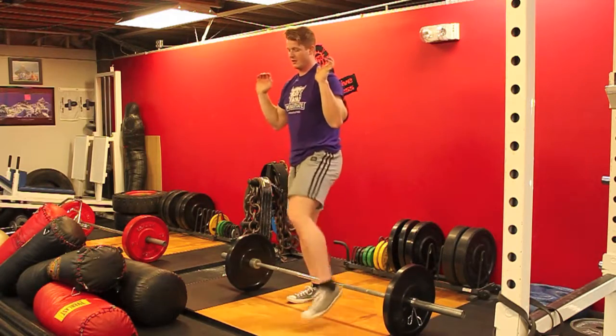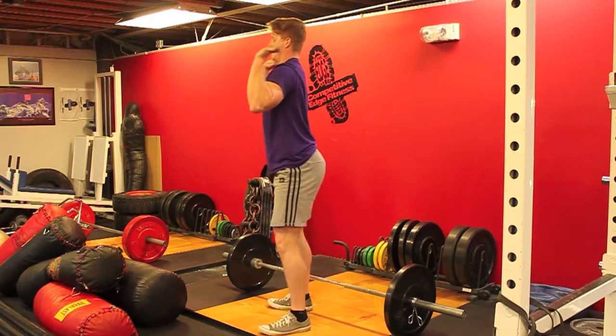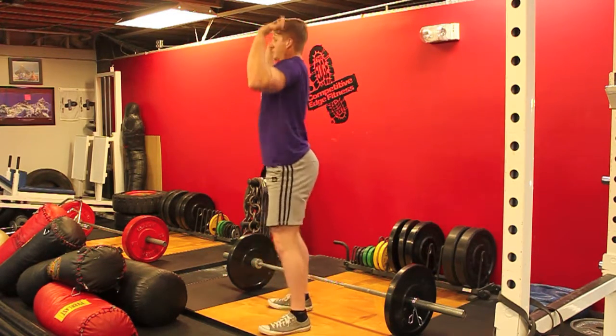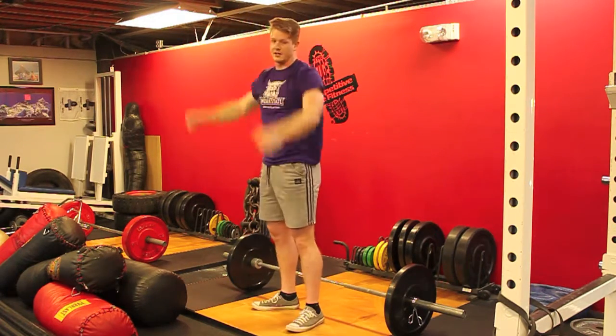With the jerk, you want to remain as vertical as possible. You don't want to be coming down forward or leaning back — that causes energy loss. You want it straight up, and then you're done.